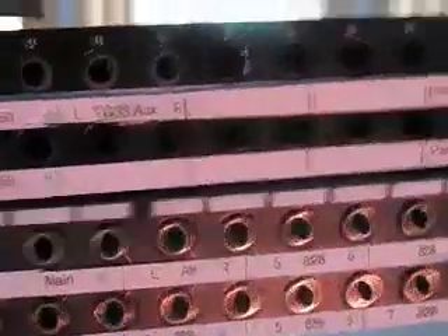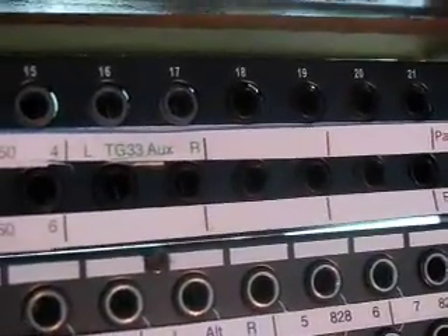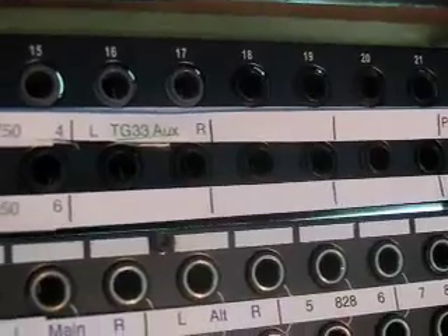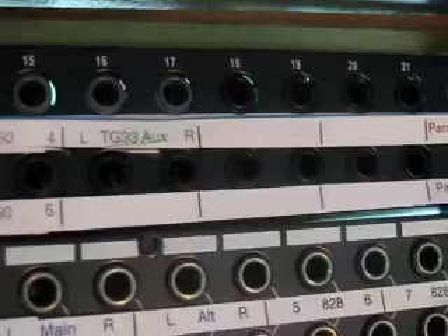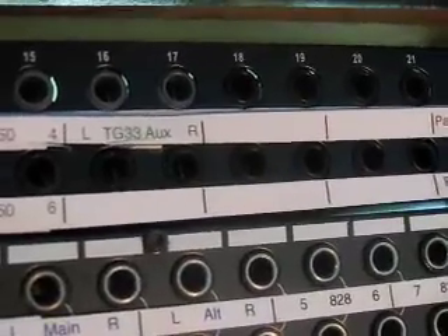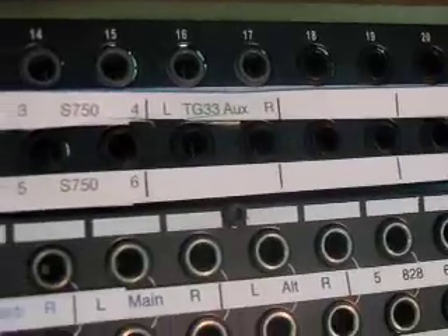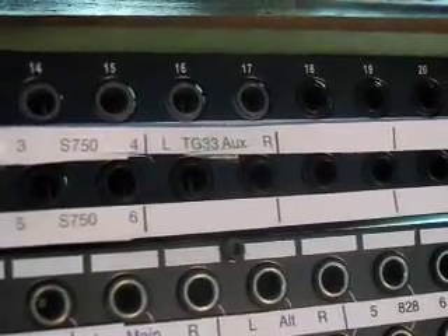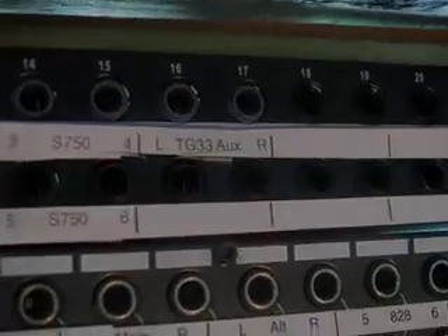We come around to the front, and we can see that jack pair number 18 is now not showing the gray jack, which means it's now a half-normal connection. You can see jacks 16 and 17 next to it, which still do show the gray jacks — those are non-normal connections. The reason they're set up that way is because I have some auxiliary outputs from the TG-33 that I don't use very often, and I don't really have an input to normal them to.